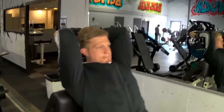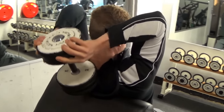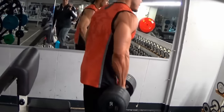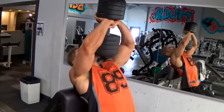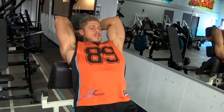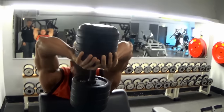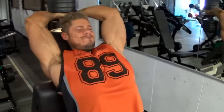The long head of the tricep is the part that gives you that sweep downwards when you do a front double biceps, and overall it just gives your arm a thick, full look, which is what I'm looking to improve. I like to stretch the muscle out a lot, especially on overhead tricep exercises. You can use a heavier weight and put less stress on the joints when you don't completely lock out. The constant tension on the triceps is very beneficial for growth, so go down as low as you can, feel the burning stretch, then go back up keeping constant tension.